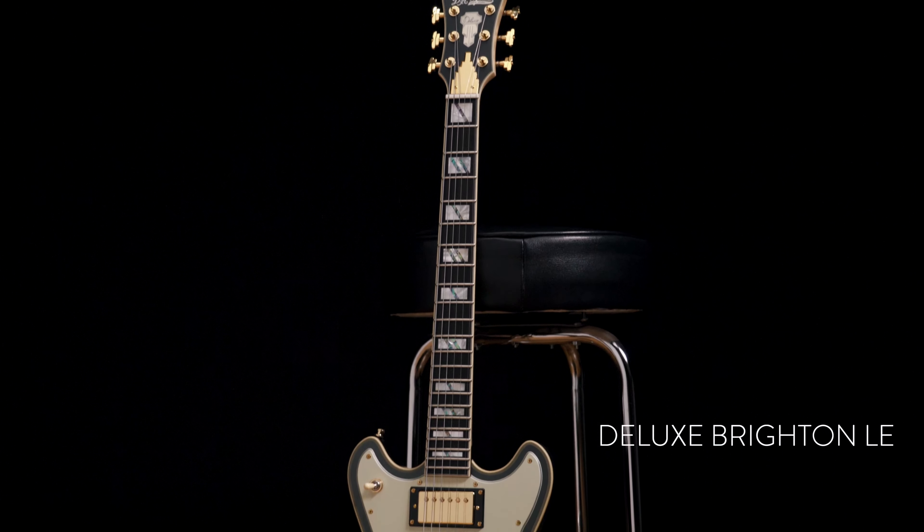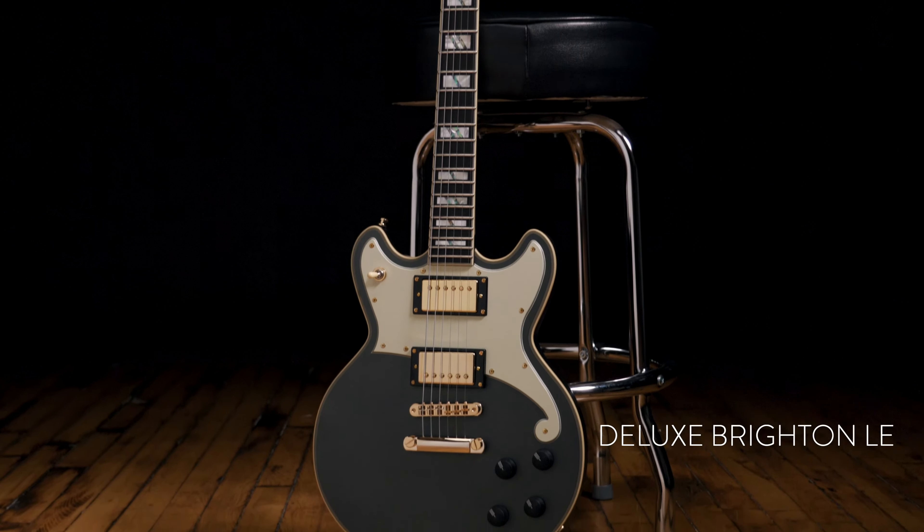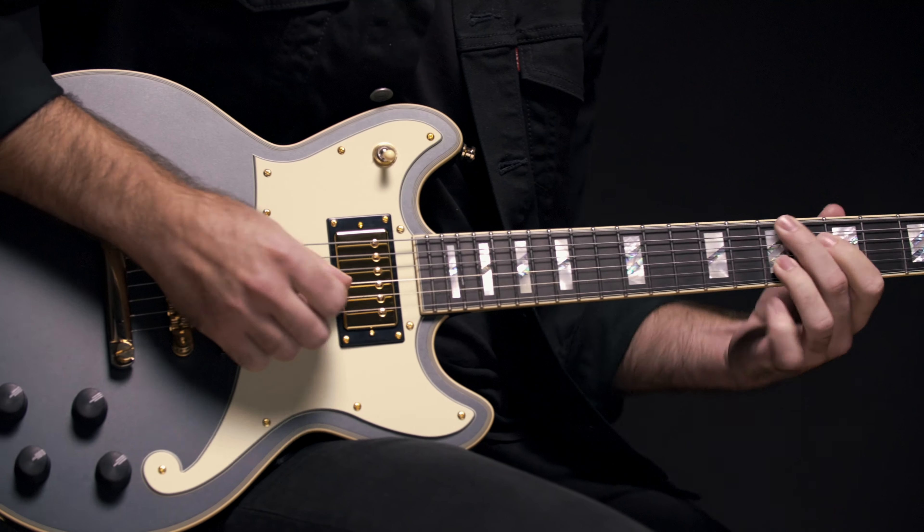Hi, I'm Kirk Shanehair here with D'Angelico Guitars. I'm showing you the new Deluxe Brighton Limited Edition. Today I'm playing the matte charcoal finish. This is one of 50 made. All of the new finishes of the last round of limited editions are super special — make sure to check them out.